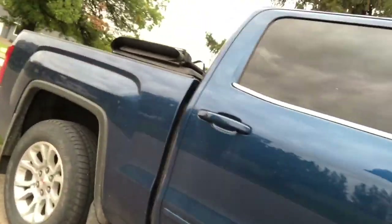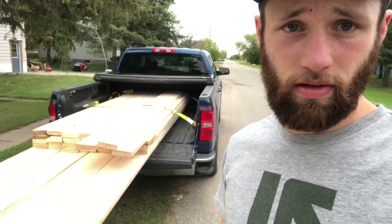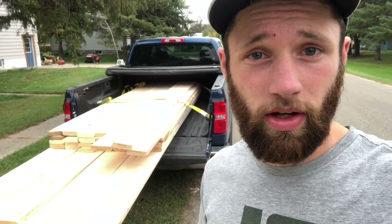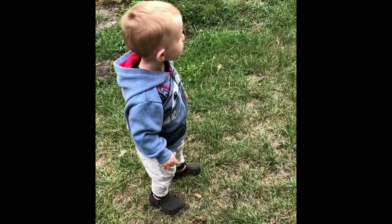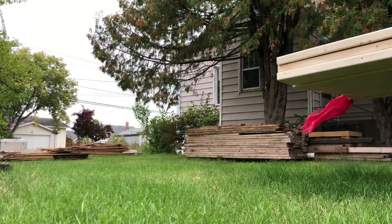Got a load of wood on the truck here — handling wasn't too great on the highway, but it did the job. Here's where I'm not saving money: I found out today that studs have basically almost doubled in price since I bought the wood I used for my concrete formwork. That sucks, but it is what it is. Should we unload it?